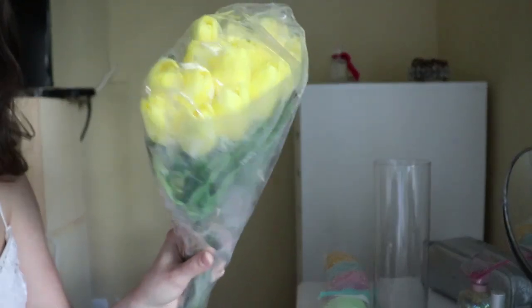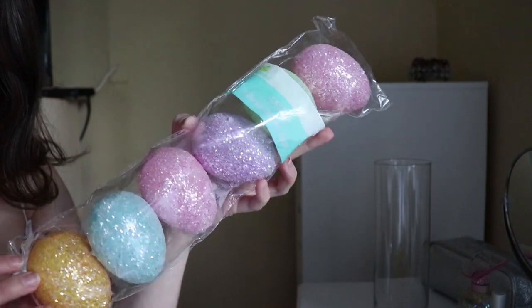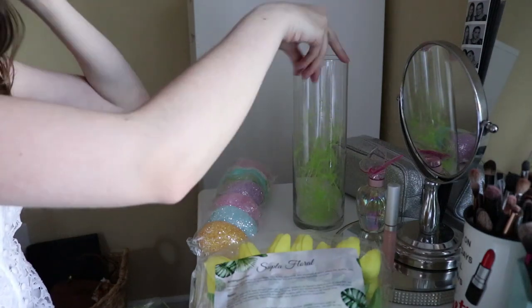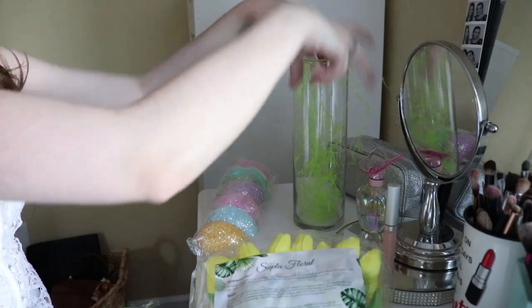I got these fake tulips from Amazon — I love these, they feel so real. I was so confused at first because of how real they felt and looked. I also got these glitter Easter eggs, they're from Walmart, and of course I had to get the glitter ones. I'm using a vase I already had.